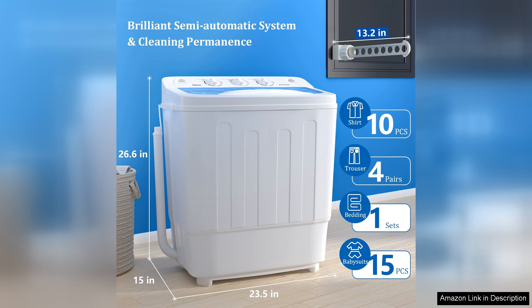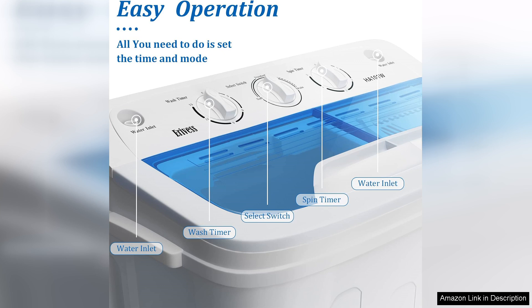The machine is easy to use, with simple controls and settings that are straightforward to navigate. The compact size makes it ideal for small apartments, dorm rooms, or RVs, where space is limited. The lightweight design also makes it easy to move around as needed.